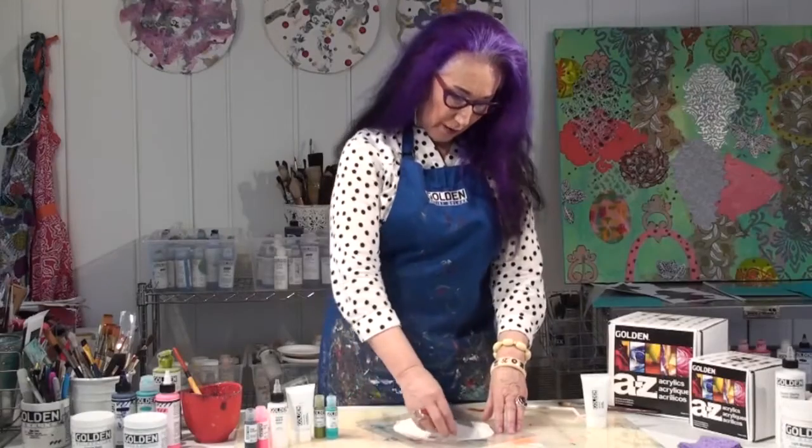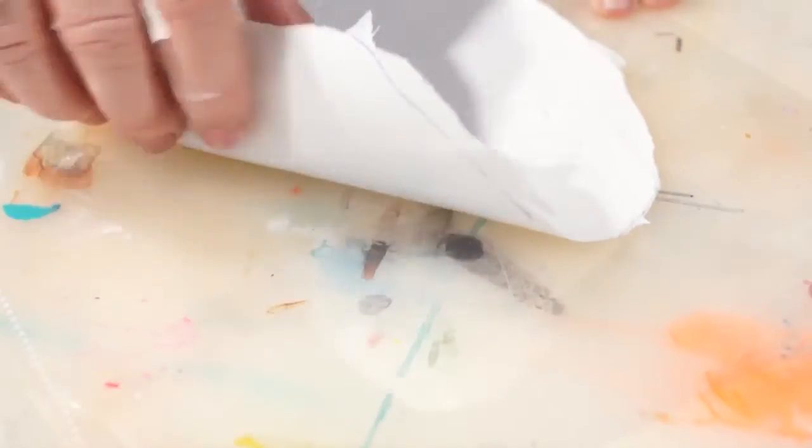Now that the skin is dry, you just carefully peel it off the sheet protector.